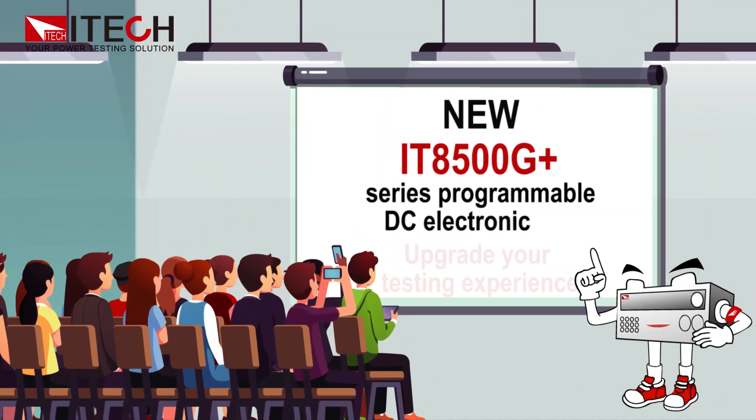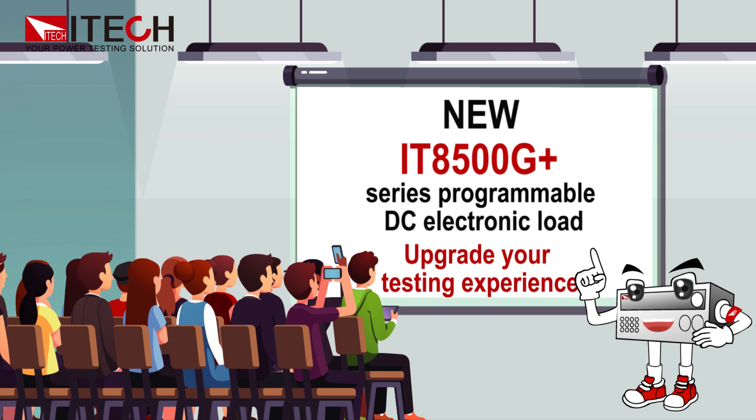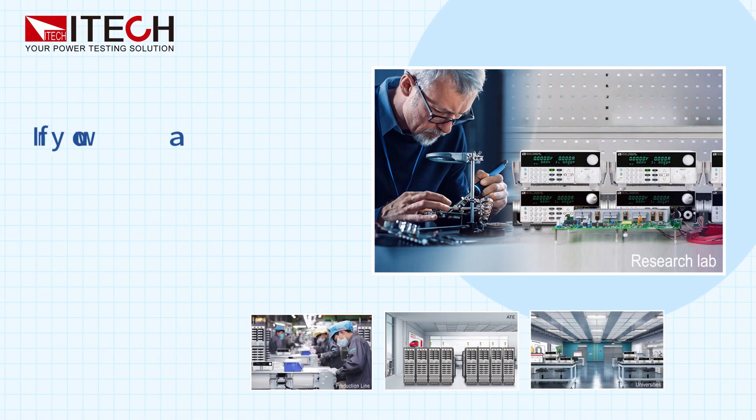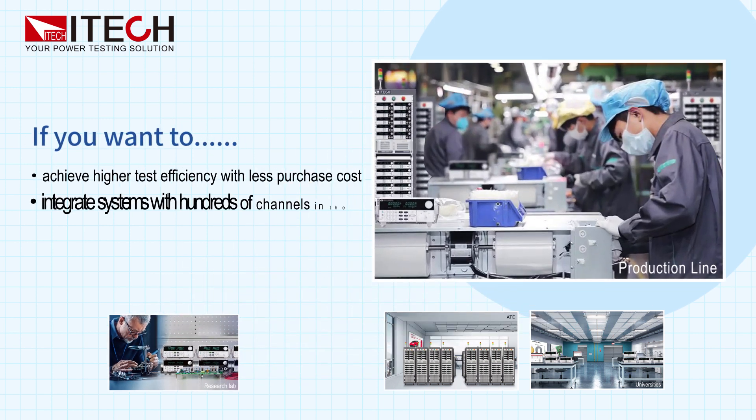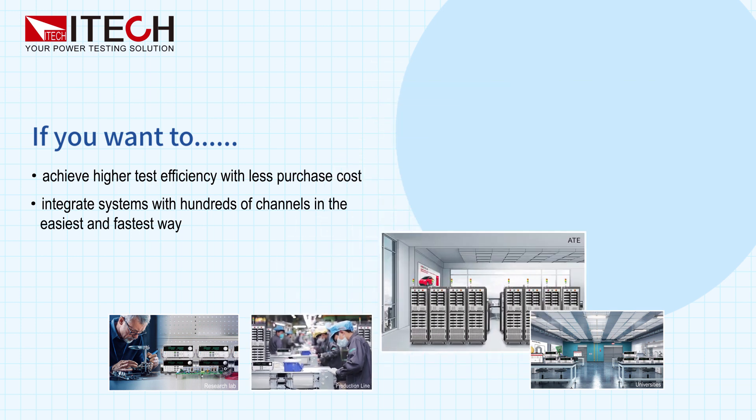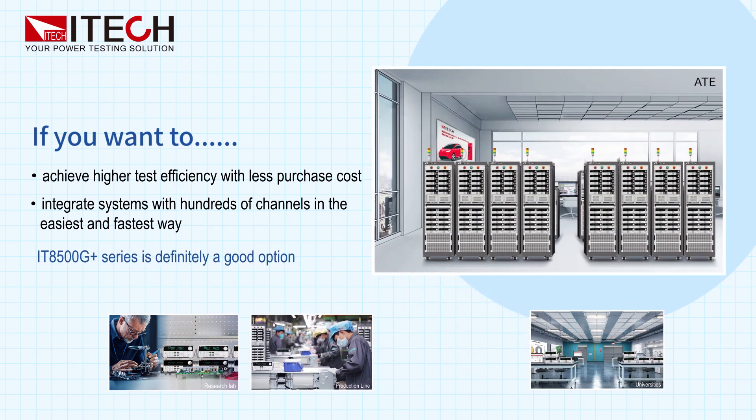New IT8500G Plus Series Programmable DC Electronic Load — upgrade your testing experience. If you want to achieve higher test efficiency with less purchase cost, and integrate systems with hundreds of channels in the easiest and fastest way, the IT8500G Plus Series is definitely a good option.